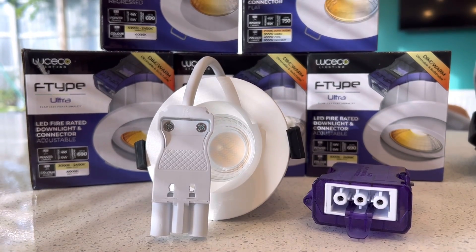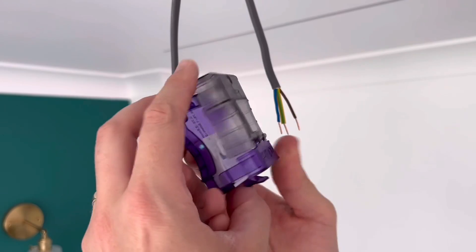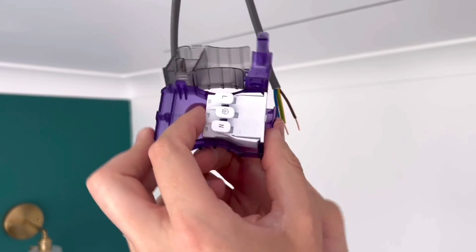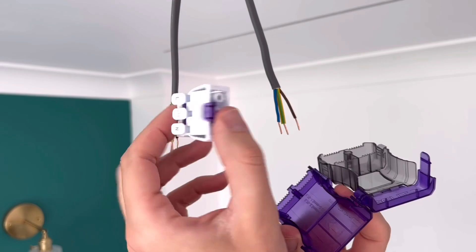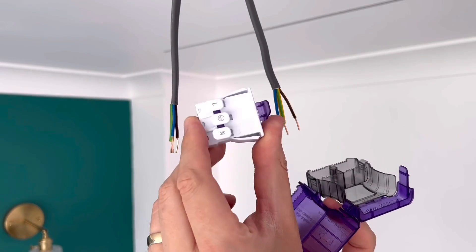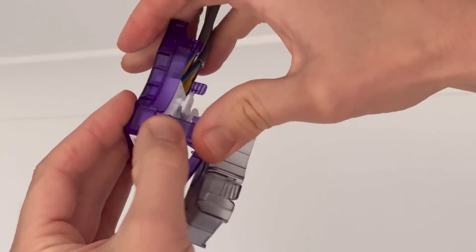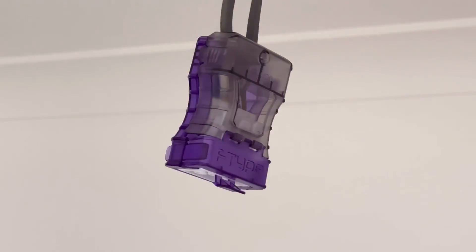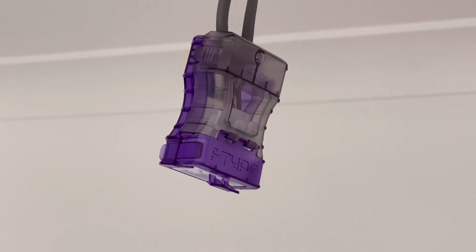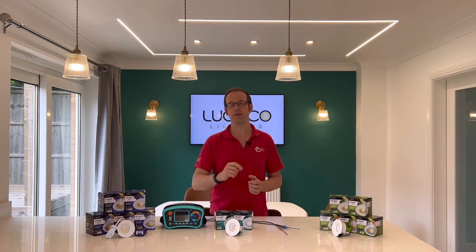The F-Type Ultradown light from Luceco Lighting has a solution to make your life so much easier, because it's got this really nifty connection block that you simply push the stripped conductors into. It's designed to be completely separable from the housing it sits in, to give you 360-degree access to the terminals, then the enclosure just clips around it and snaps closed. So that's your terminations completed, and you can carry out the insulation resistance testing between all conductors at 500 volts with a clear mind, knowing that you're not going to damage any equipment and you're testing every bit of installed insulation.